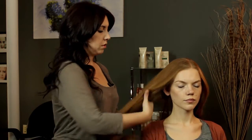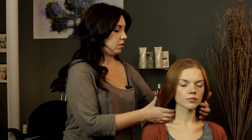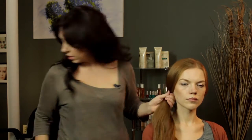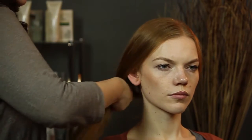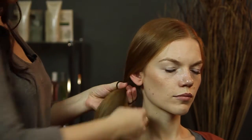So the first hairstyle, I'm just going to be doing a side part, bring all the hair over, and we're just going to do a side ponytail. If you have bangs, a lot of your hair is going to fall into your face, so this is a really nice style that you can do and not have to worry about that happening. So you can just pull it into a little ponytail here.